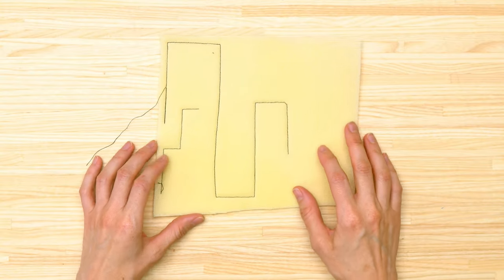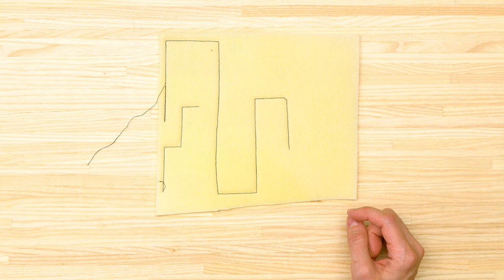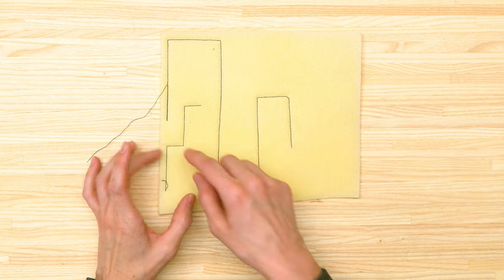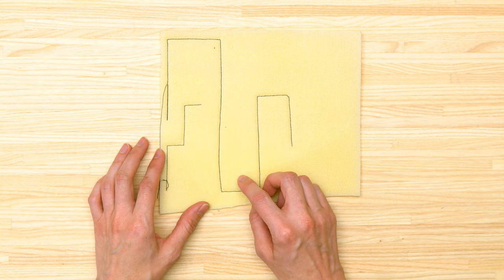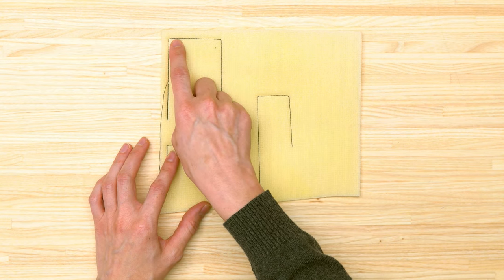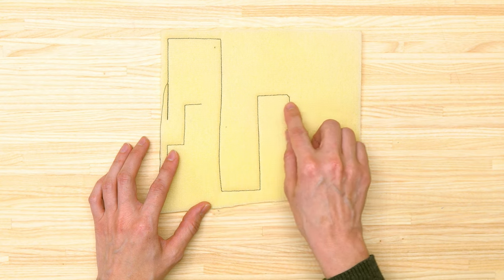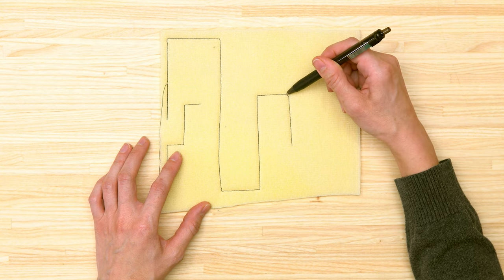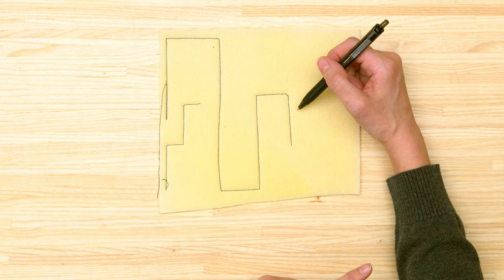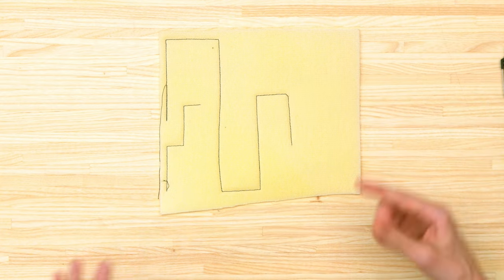I prepared this demonstration with foam interfacing and black thread so you can see it clearly. When sewing corners — either straight or curved — you're generally pivoting with your needle down. As you can see in this sample, the thread cut off the corner in one spot, which is not what you want, especially when top stitching straps or tabs.